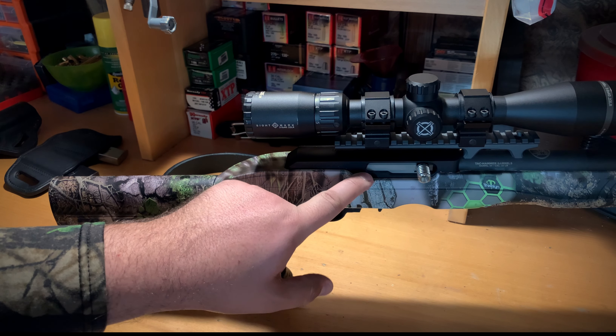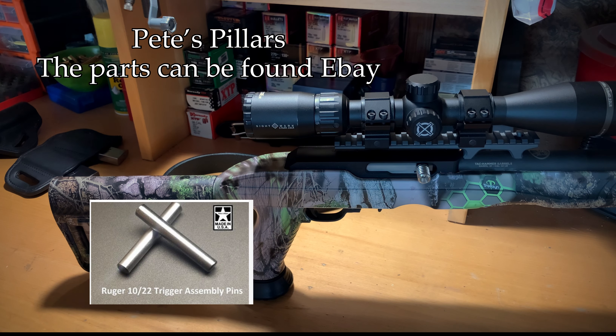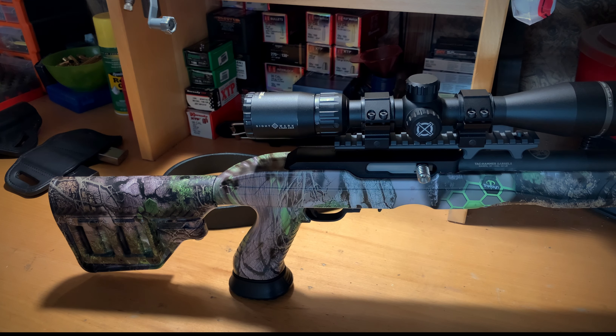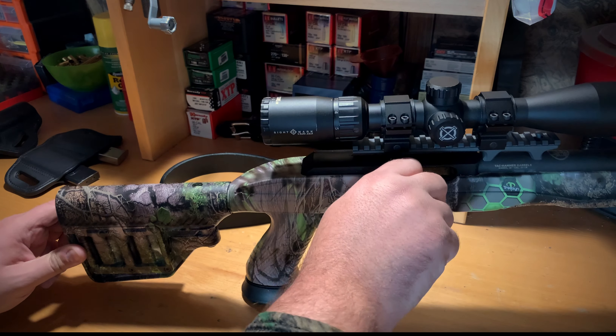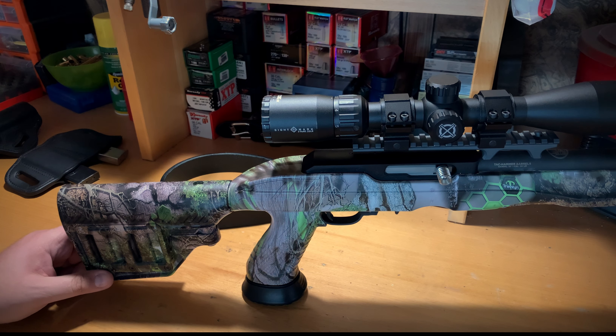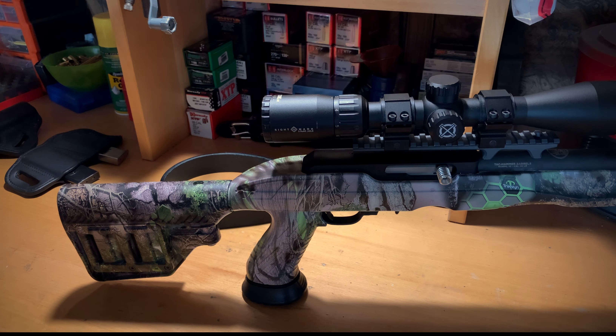For the receiver and trigger guard install I used a set of oversized pins from Pete Pillars — you can find his stuff on eBay. I also used one of his recoil buffers. The recoil buffer didn't make a huge difference over running a regular steel rod, but it did eliminate the clicking sound you get when the bolt comes back and hits metal to metal.